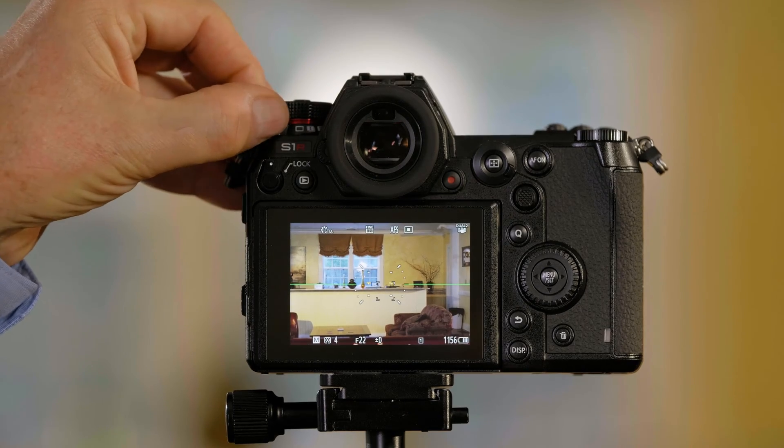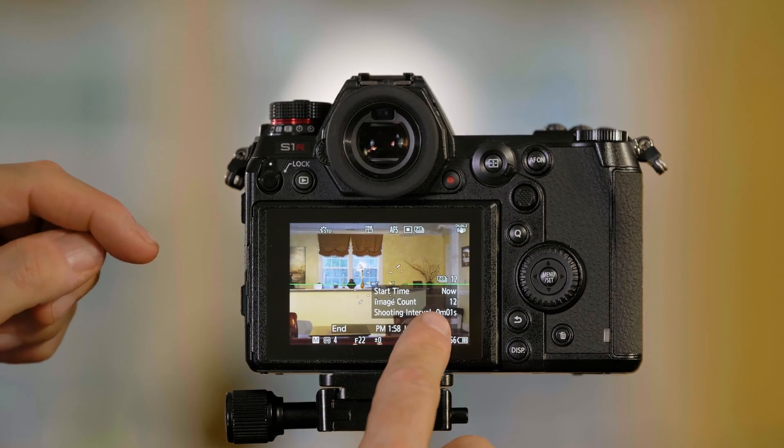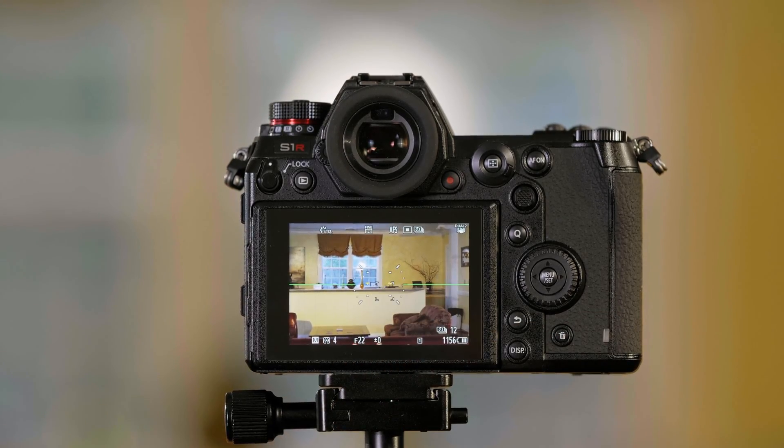The S1 series of cameras have a built-in time-lapse function. To access the time-lapse, you turn the drive switch here to the time-lapse function and you'll see this on the screen that tells you you're in time-lapse.